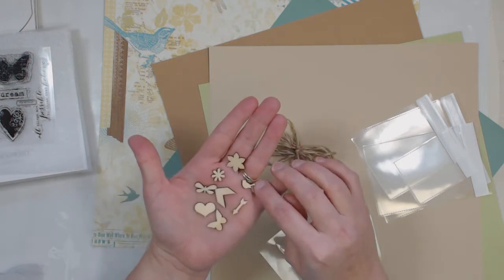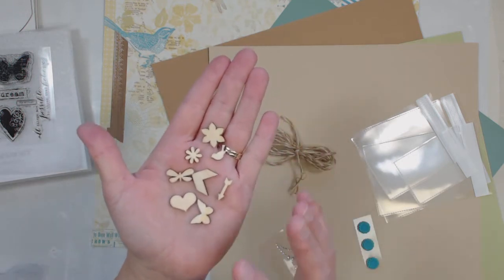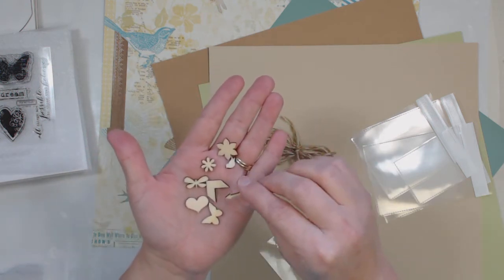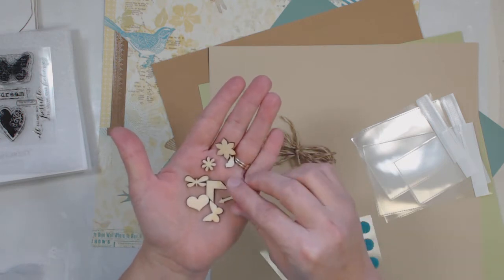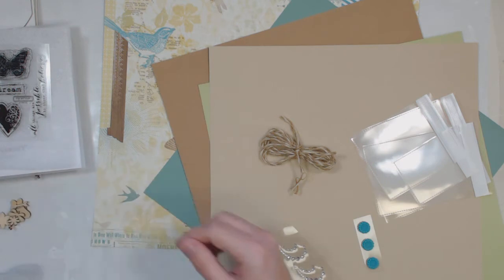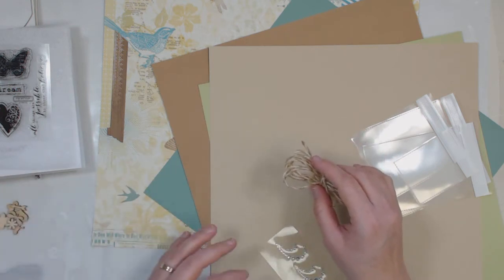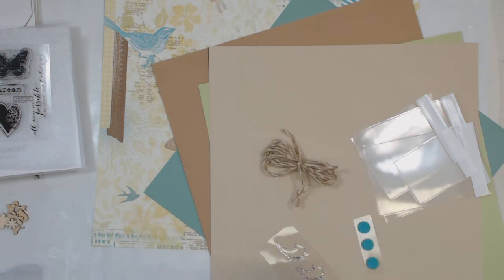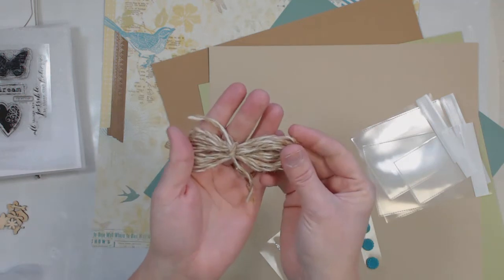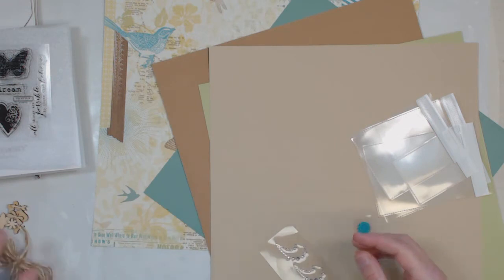You're going to get an assortment of these, so I can't guarantee you'll have these particular shapes, but you'll definitely have an assortment of these types of shapes. I'll make sure you get a good assortment — I'm going to try to give you between five and eight of those, five at the very minimum, but I'm pretty sure I'll give you some extras. Then you'll get two yards of hemp baker's twine, which is really cool, very fashionable.